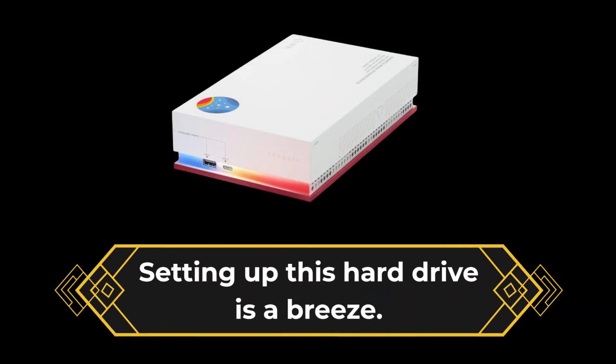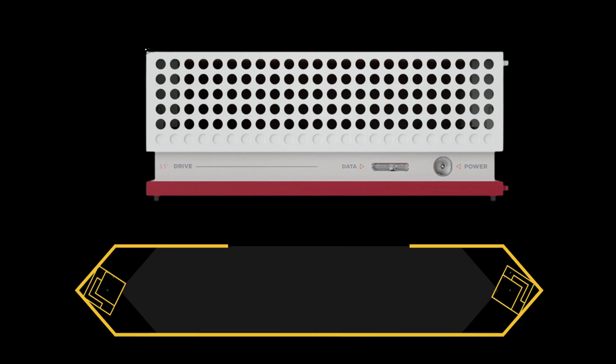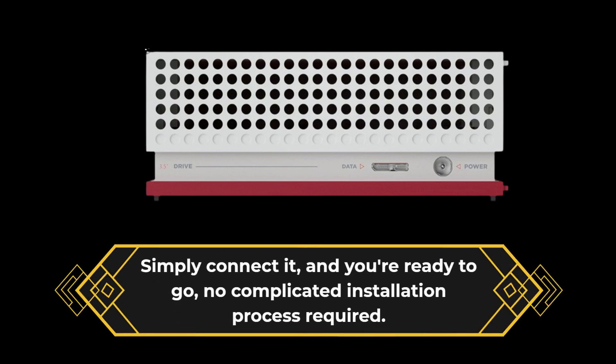Setting up this hard drive is a breeze. Simply connect it, and you're ready to go — no complicated installation process required.